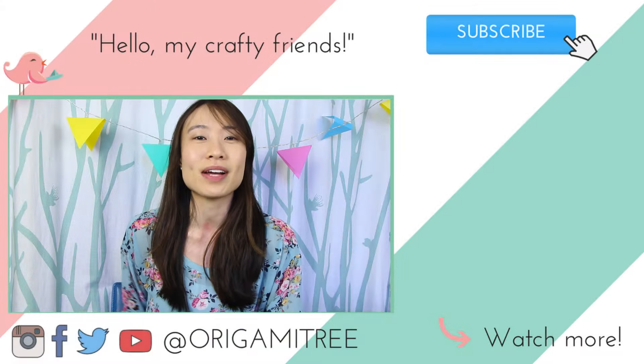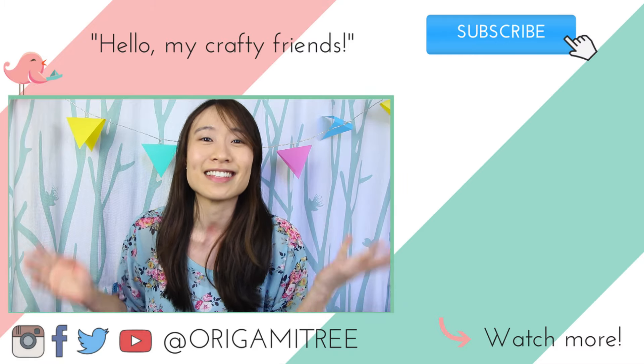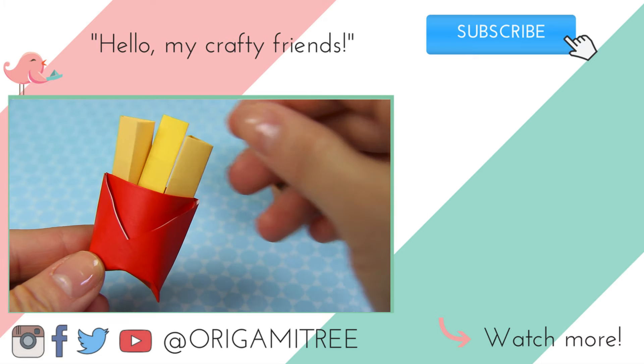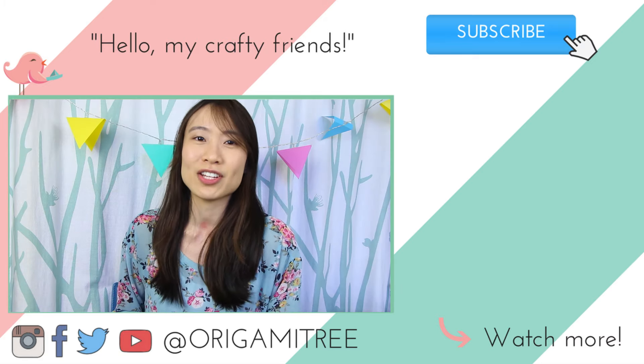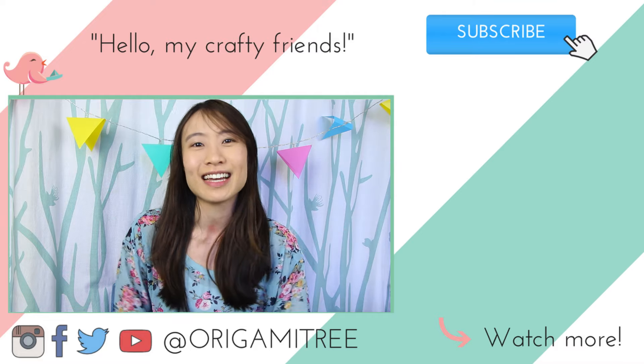Thank you so much for watching and for sticking around until the very end of this mini cheeseburger tutorial. I think it's absolutely adorable. Next week I'll be coming out with origami french fries, so be sure to stay tuned for that. Don't forget to subscribe and to hit the notification bell to be alerted of new videos when they come out. I will see you next time. Bye!